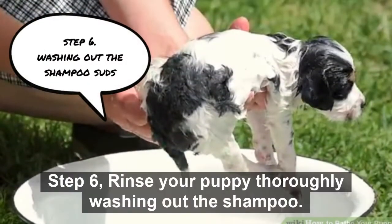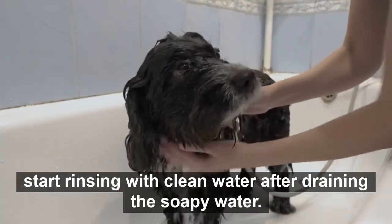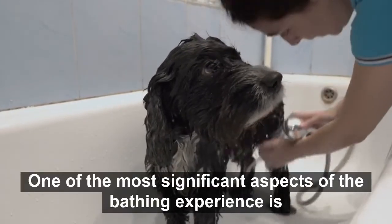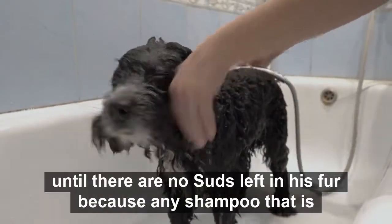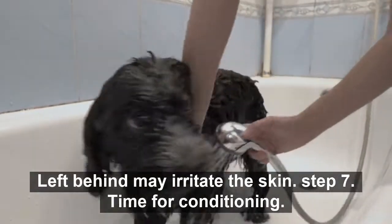Step 6: Rinse your puppy, thoroughly washing out the shampoo suds. Start rinsing with clean water after draining the soapy water. Rinsing is one of the most significant aspects of the bathing experience. You'll have to rinse your pet a few times. Pour water over your dog until there are no suds left in his fur, because any shampoo left behind may irritate the skin.